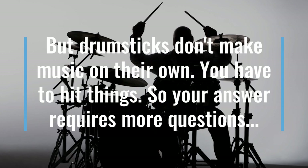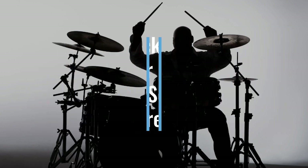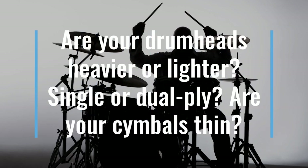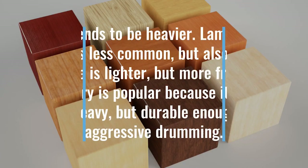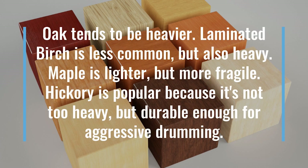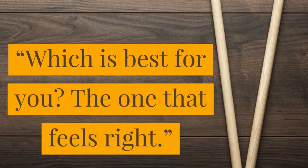But drumsticks don't make music on their own — you have to hit things, so your answer requires more questions. Are your drum heads heavier or lighter? Single or dual ply? Are your cymbals thin? All of these factors complicate a seemingly simple question, but are necessary for proper decision making. Oak tends to be heavier. Laminated birch is less common, but also heavy. Maple is lighter, but more fragile. Hickory is popular because it's not too heavy, but durable enough for aggressive drumming. So which is the best for you? The one that feels right.